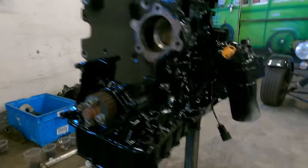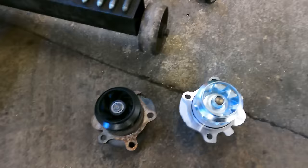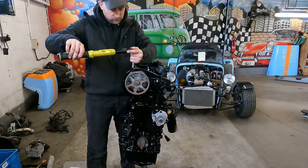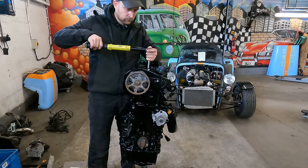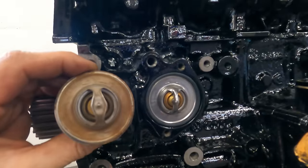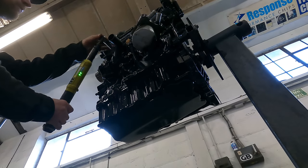I've popped the old water pump out and the new one is actually a metal upgrade as opposed to the plastic factory one, which can break up. And new thermostat too. So we'll get that cover on.